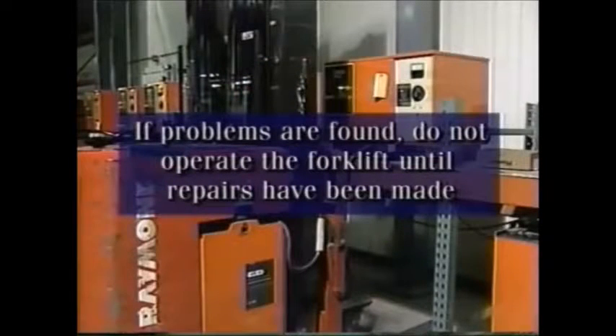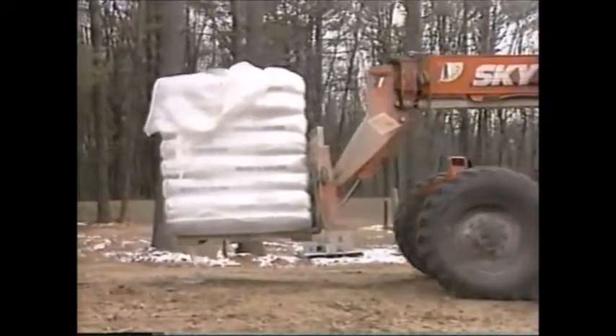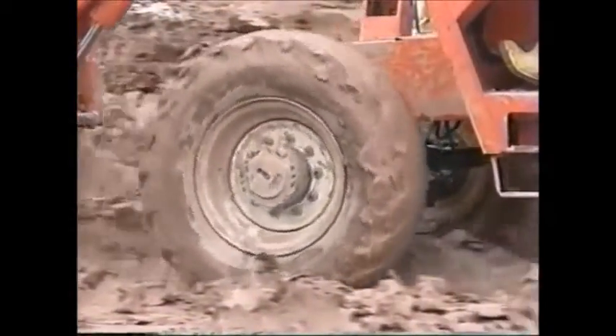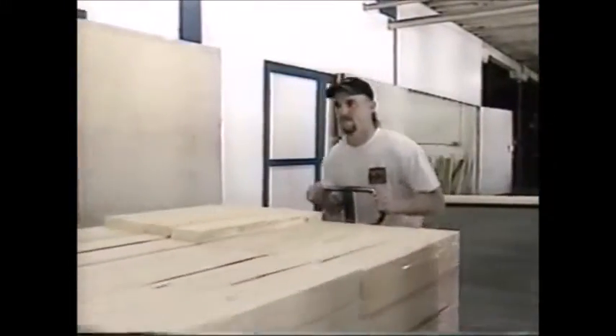If you find any problems with the forklift during the refueling or recharging process, the unit must be repaired before returning it to service. If you're using a forklift outdoors or at a construction site, you're bound to encounter rough, uneven terrain. Pneumatic tires are used on these forklifts because they are more forgiving, making the unit easier to handle and helping to increase safety and stability.